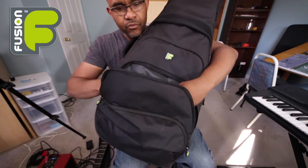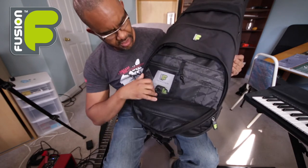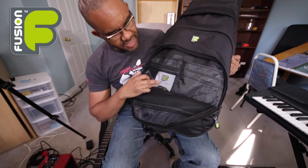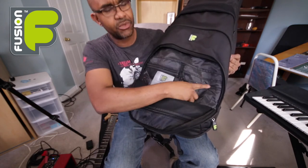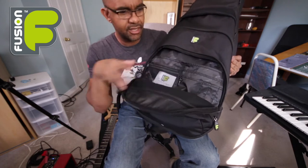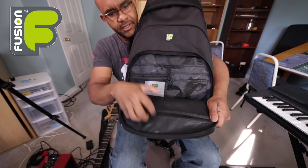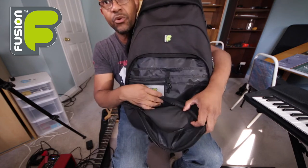Inside the middle section, that's where I put my business cards and stuff like that. You can also put your pen, pencil, or sheet music. There's also a little hidden pocket here where you can put whatever you want.